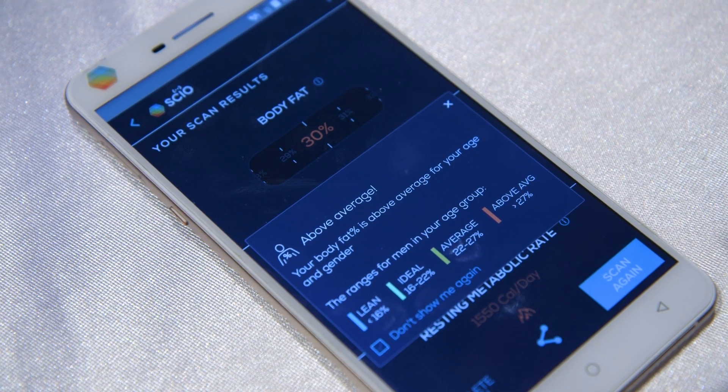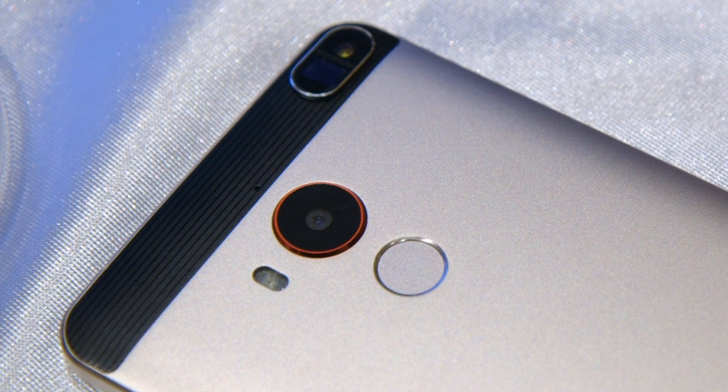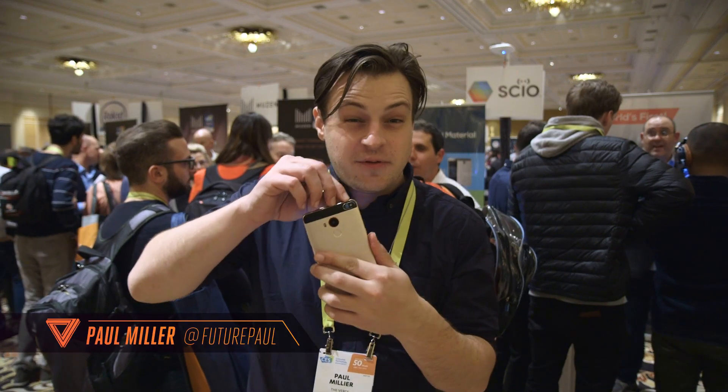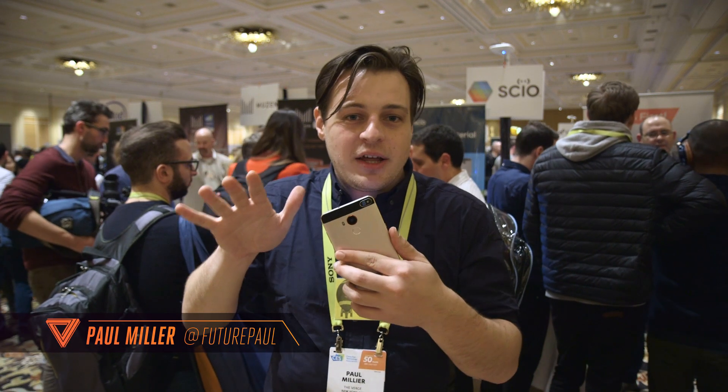This phone has a molecular sensor. It's from Chen Hong, called the H2, and it's got this sensor from SIO that scans molecules. It's basically infrared — it sees how molecules are moving around, and then it can determine what's going on.